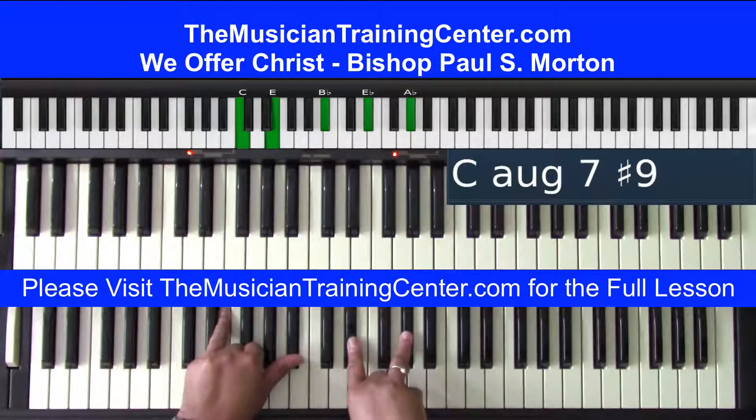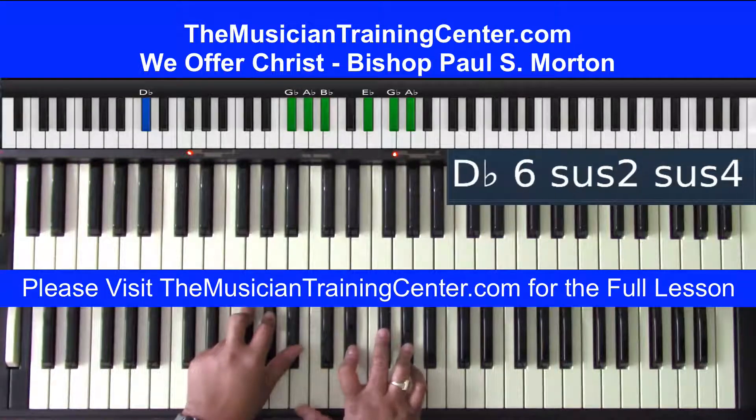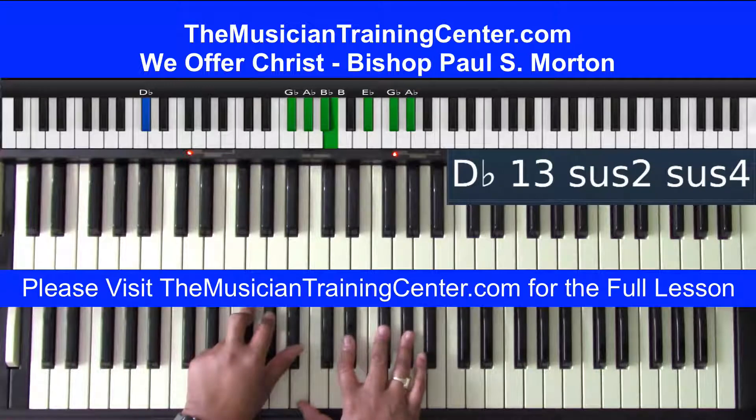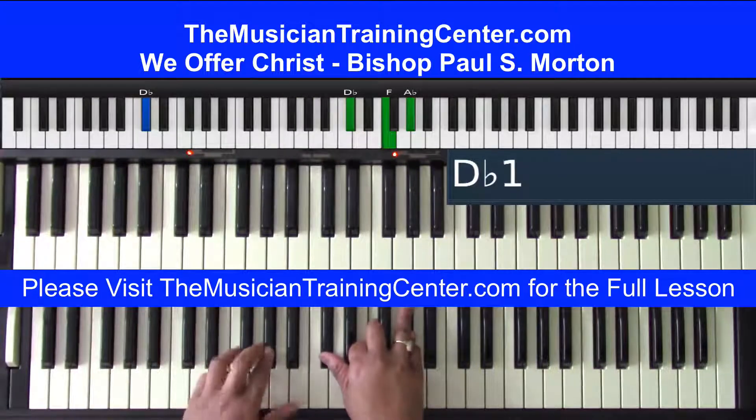Then I'm going to go to the C bass with a tritone in my left hand — the E–B-flat tritone — and E-flat, A-flat in my right hand. Then I'm going right back to the D-flat bass and play G-flat, A-flat, B-flat in my right hand with B, E-flat, G-flat, A-flat in my left hand. And then down to the five chord in my right hand with F, A-flat in my left hand, with a D-flat bass to Christ.